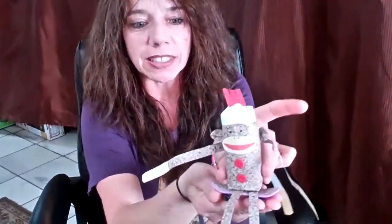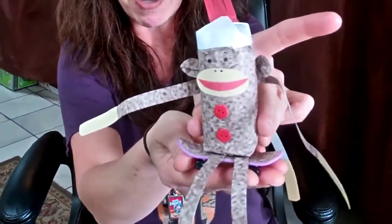Hi, I'm Leanne from the Dollmaker's Cattywampus in Old Town, Monrovia. We're going to be making a paper sock monkey today. You can see a little sample we've done up.